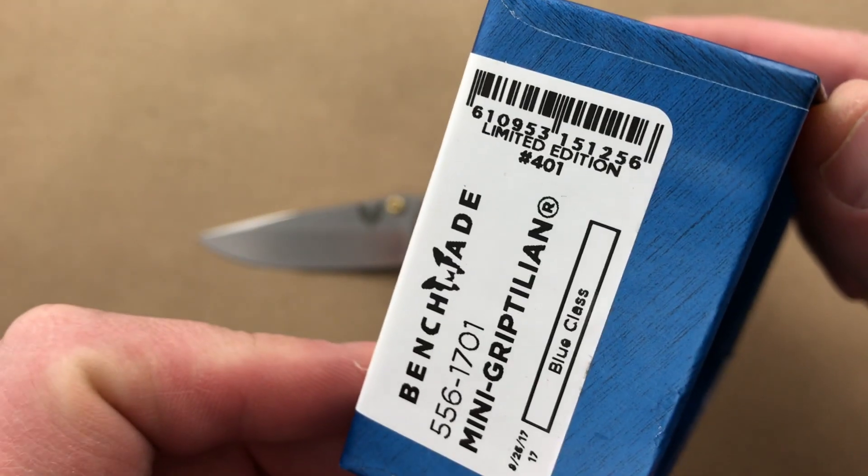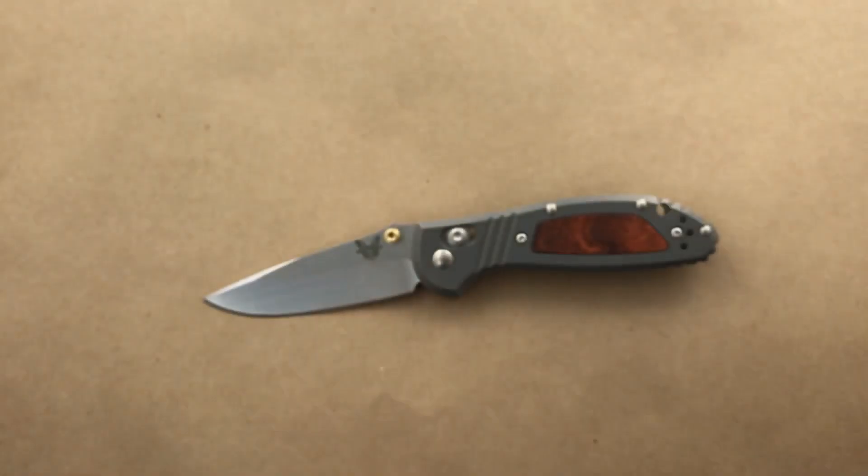These are limited — you can see the serial number 401 right there. And let's check out the knife.